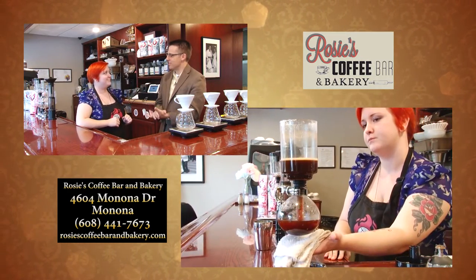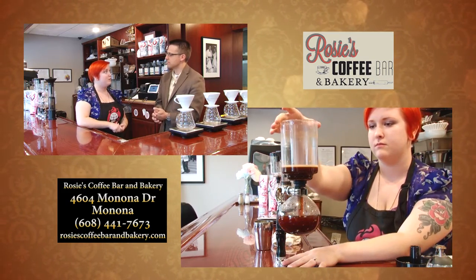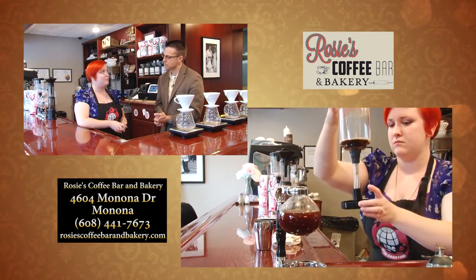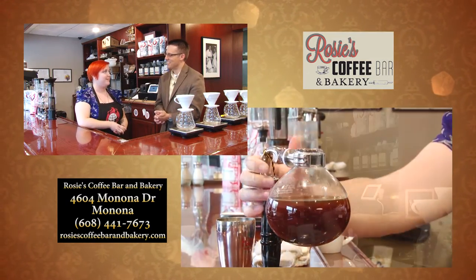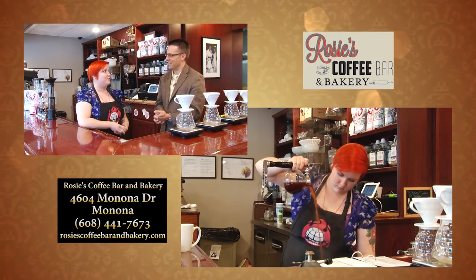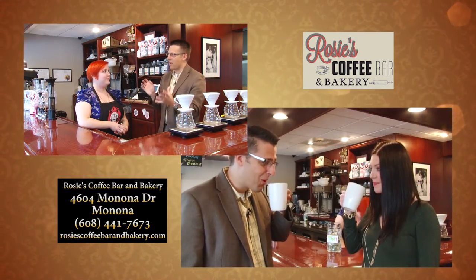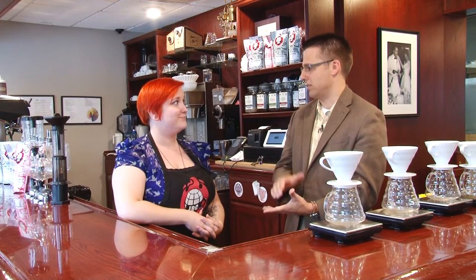So talk to us a little bit about the process for making a good latte. It first starts with the type of machine that you use. We use the T3 Simonelli, which was the 2012 through 2014 Barista World Championship espresso machine. So we start right off with a great machine. The quality of the coffee — we use JBC coffee, which is very highly rated, nationally rated coffee. So all the good ingredients, great machinery, everything is top quality here.